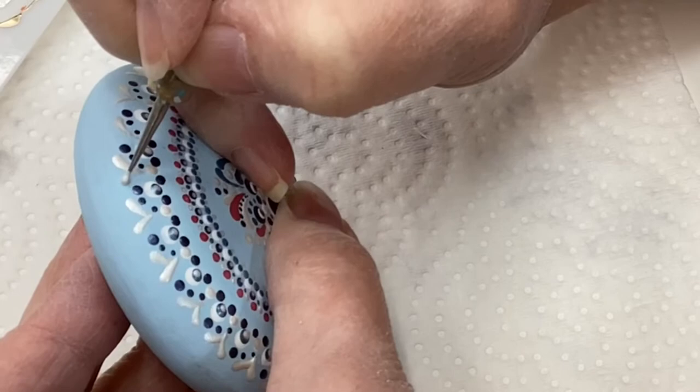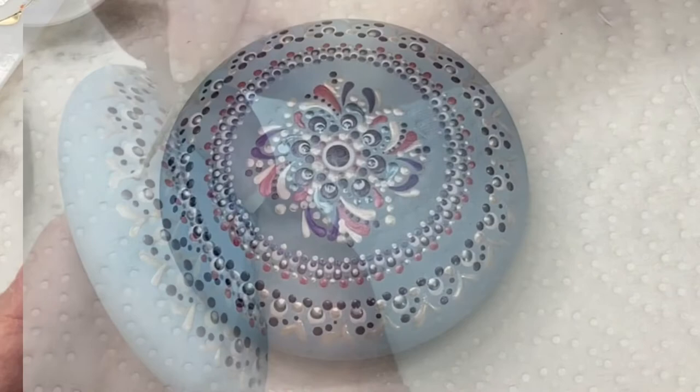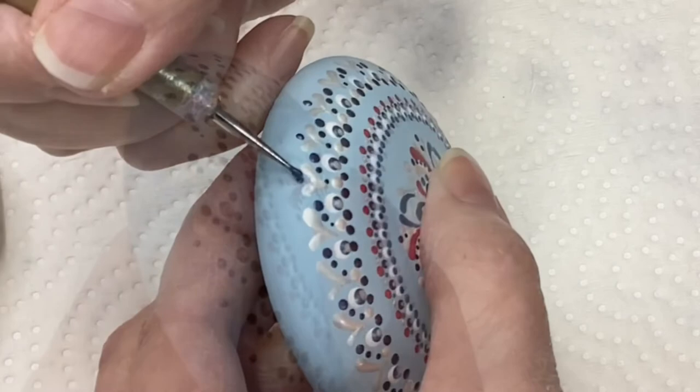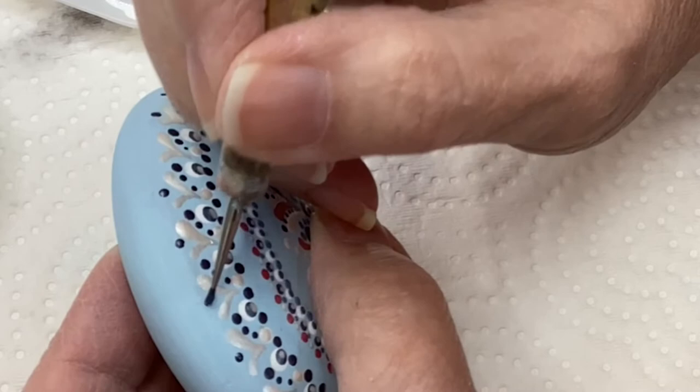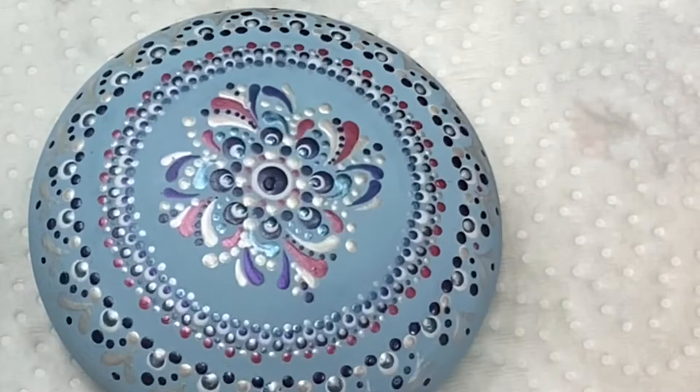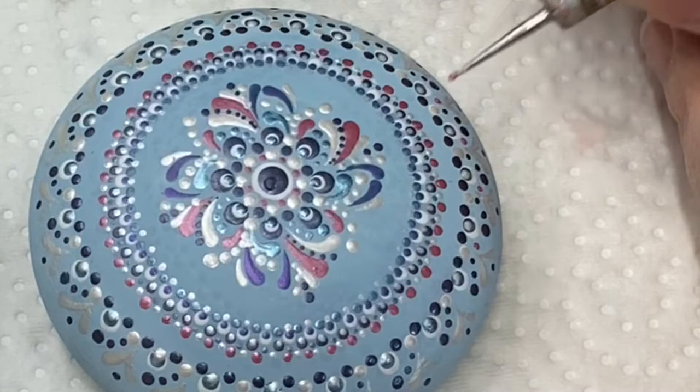I'm just popping in some blue dots. I had done some other things but none of them were making me happy, so I ended up washing them off, repainting, and decided not to bore you with it — I took it out of the final edit. With the rose shimmer I'm just popping a little bit of red in there, a little pop of color in between all the basics. As I was editing I'm thinking — this is very patriotic.